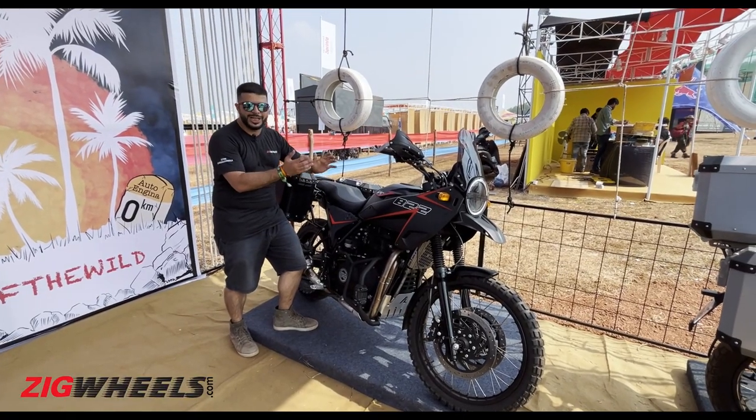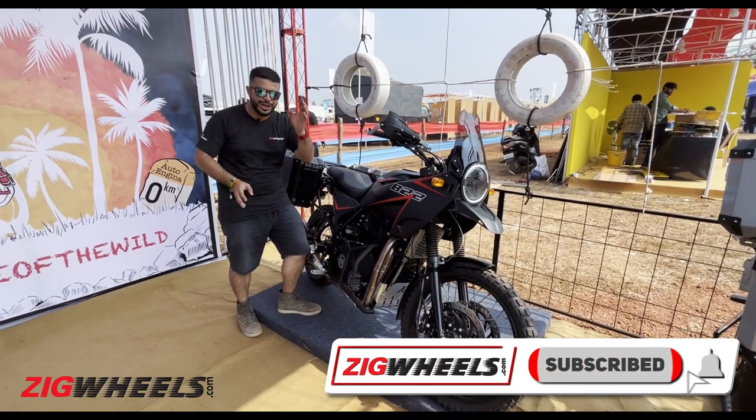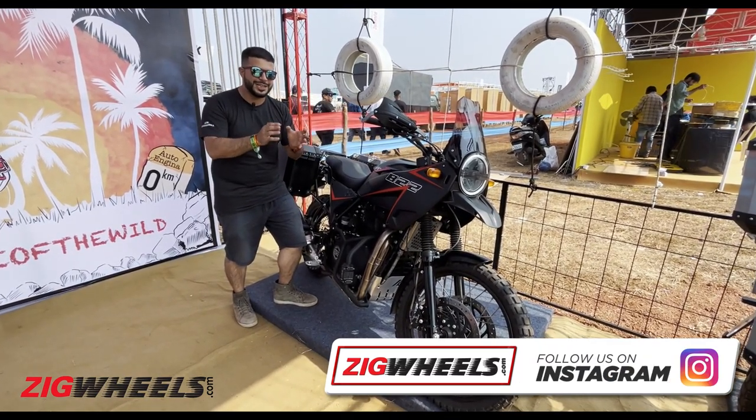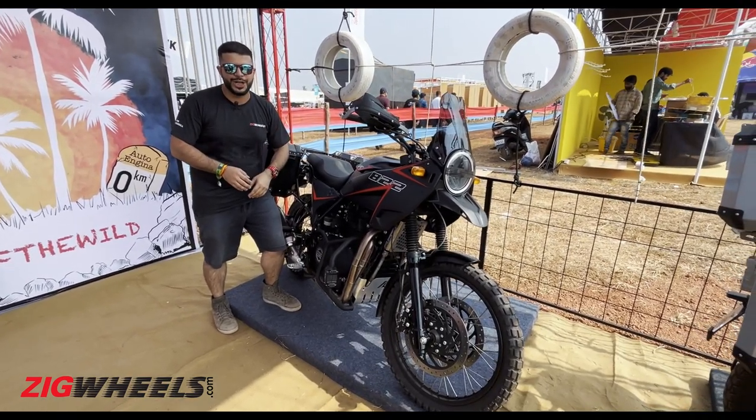So what do you think about the Himalayan 822? Do let me know in the comments below. Don't forget to like and share this video, subscribe to ZigWheels, and hit that bell notification icon. Follow us on our Instagram channels because we will be doing a lot more cool content from IBW 2022.